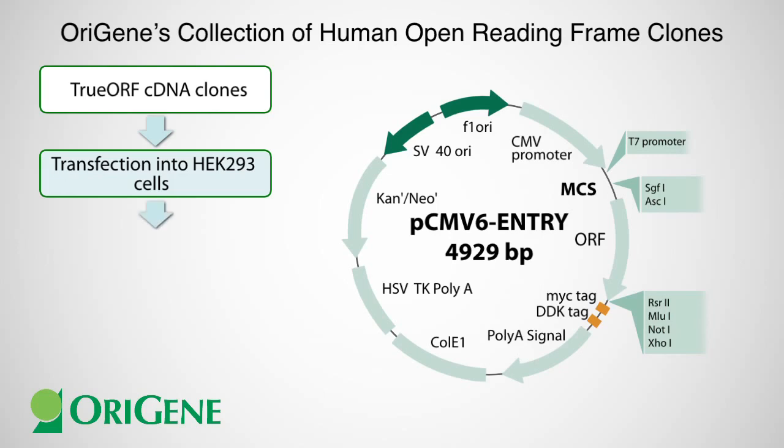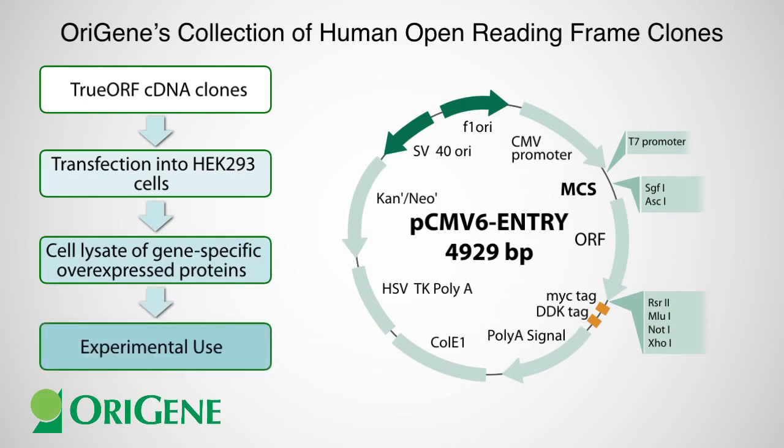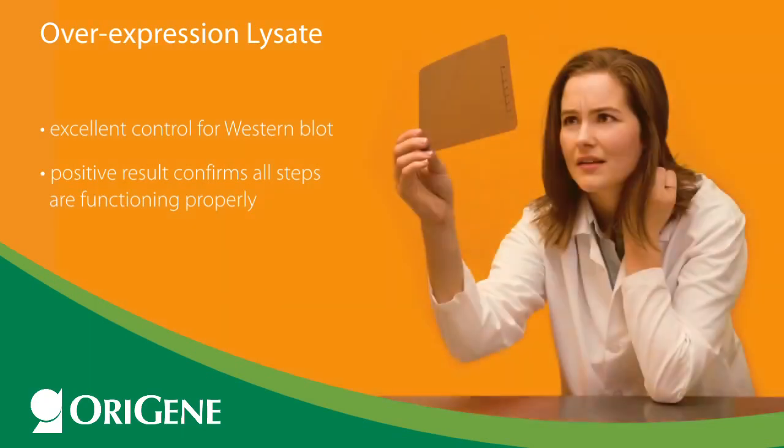After expression for 24 to 48 hours, cell lysates are obtained of a specific full-length human protein ready for your experimental use. The overexpression lysate serves as an excellent control for Western blot as a reliably detectable protein sample. A positive result in the positive control lane can bring you peace of mind — it means all the steps of your Western blot function properly, including gel electrophoresis.